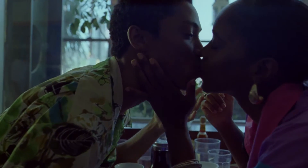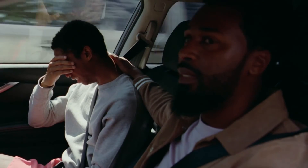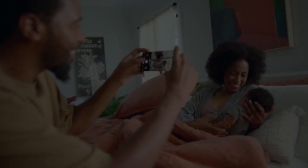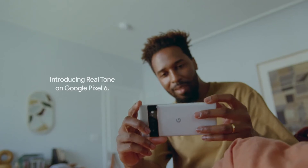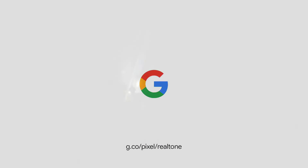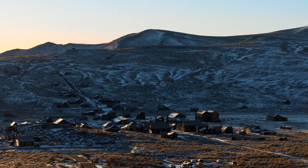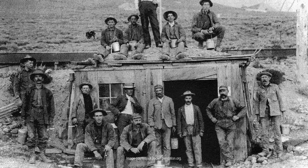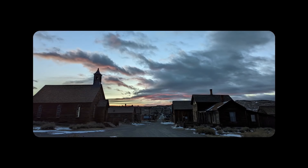In side-by-side comparisons between the Pixel 6 and its pricier Pixel 6 Pro sibling, which does have a 3,120x1440 QHD display, we couldn't really determine much difference in detail watching identical media — a 4K YouTube video scaled to each phone's respective resolution. In fact, it wasn't until we got within inches of both phones that we could discern any difference, and even then, it was very minimal.